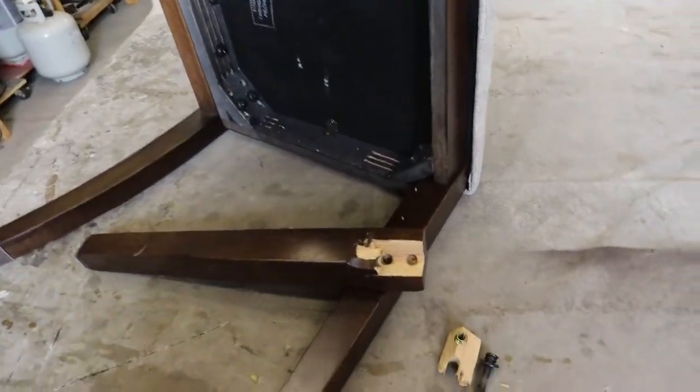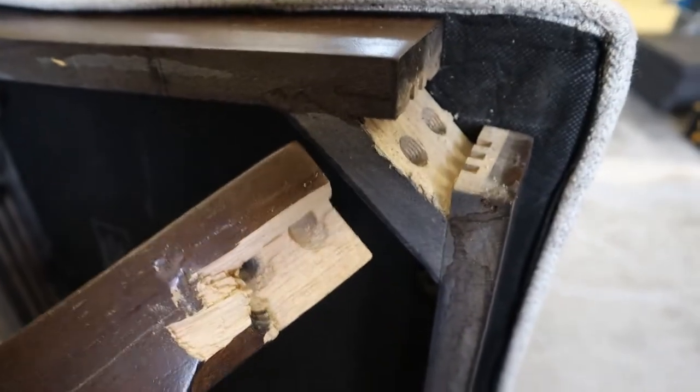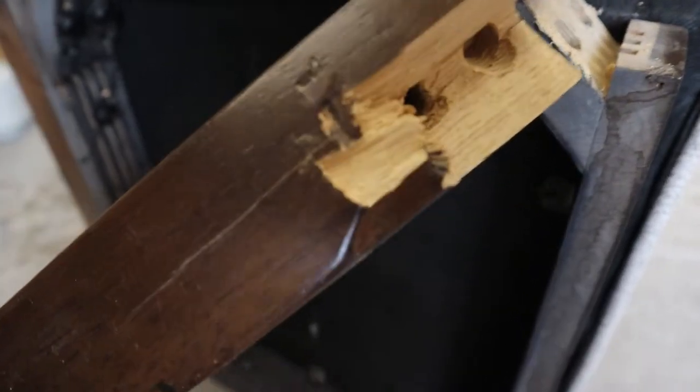Today we had a client bring us a chair that has a broken leg and they did quite a number on it. The pieces are broken out so bad we can't save them or use them in the repair process, and you can see there's a slight split in the leg.